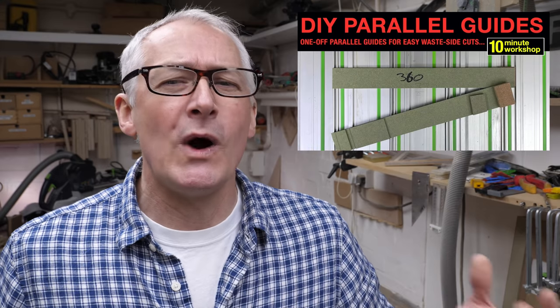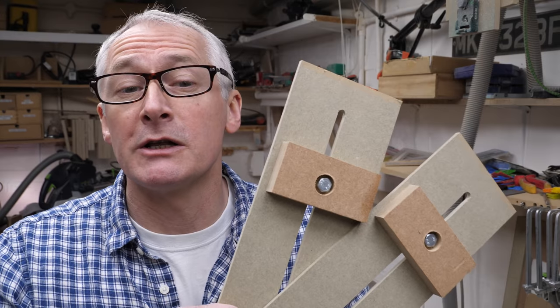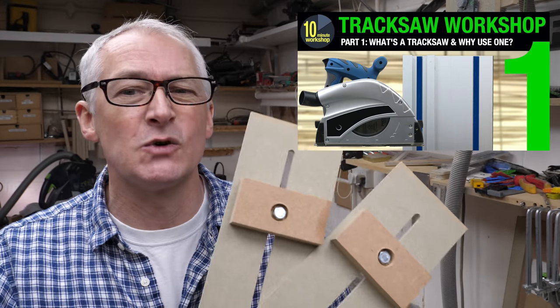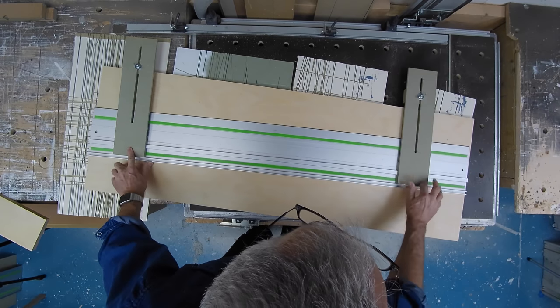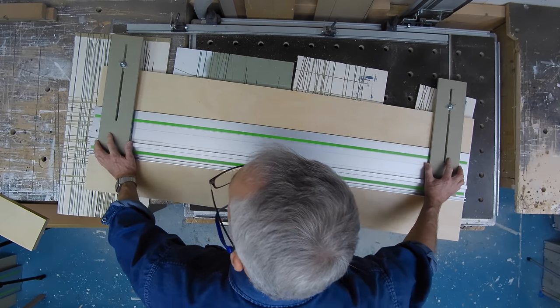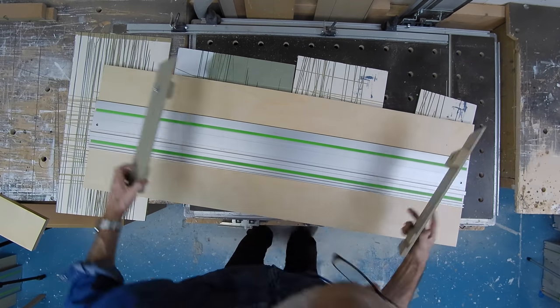Now since the Festool originals there's been lots of commercial Parallel Guides available, as well as plenty of home brew options. I made a set way back early on in the channel, and more recently I made these ones as part of the track saw workshop series. These do function, but they just sit on the rail, and if you need to rip an entire 8x4 sheet into strips then you really want to have a set that latches onto the guide rail and stays with it as you move it along.